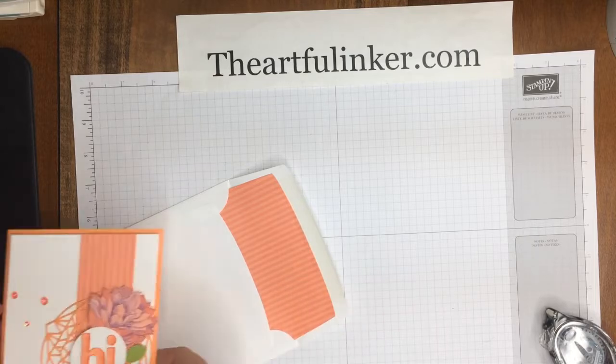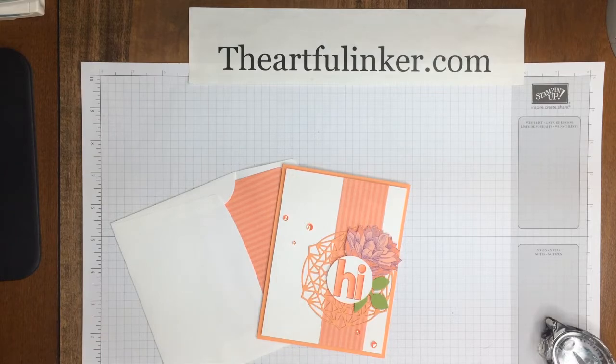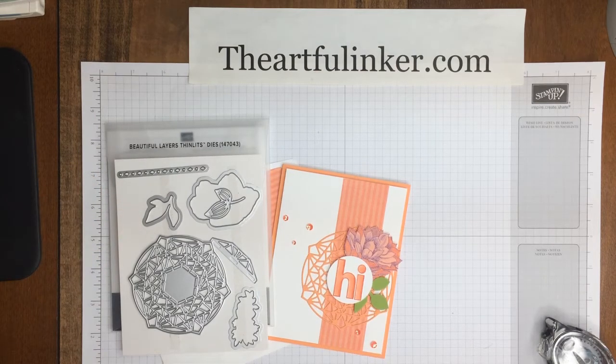Thanks for stopping in and taking a look at how to easily line your envelopes with the Beautiful Layers Thinlets. Bye! Have a great day. This was Sarah Levin, the Artful Inker at TheArtfulInker.com. Links to the blog post and description of the card can be found below.